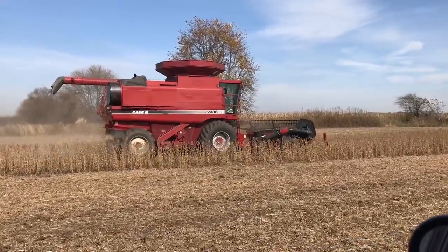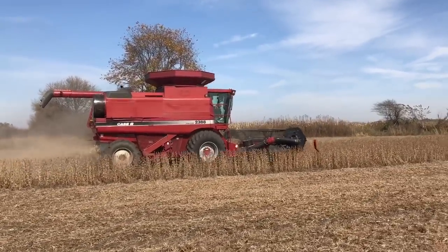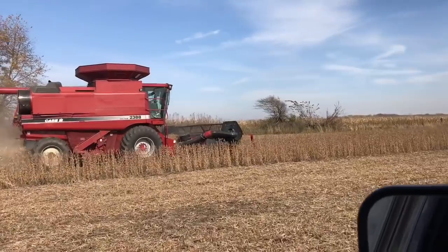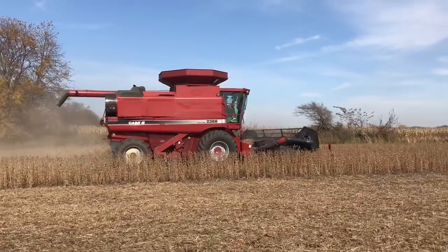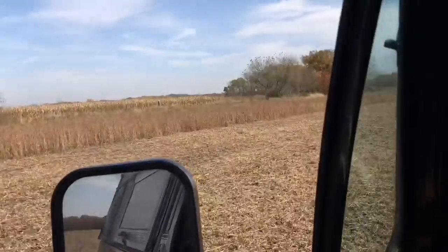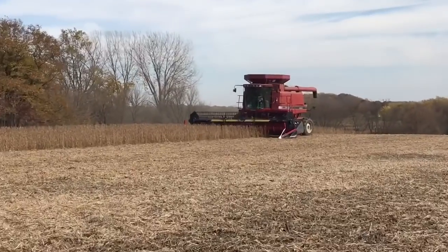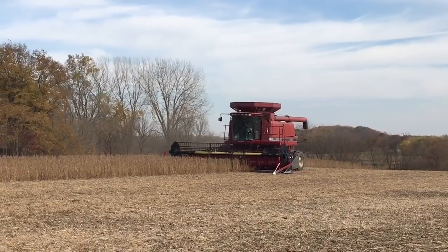Come on baby! That's still doing it. It's still acting up.